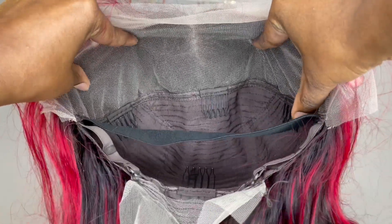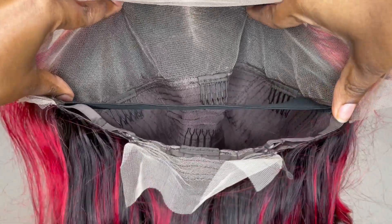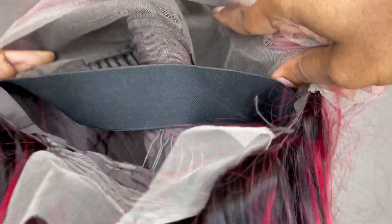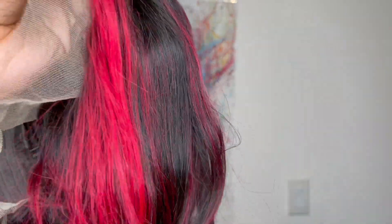Here is a close-up of the cap construction. This is a 13x4 HD transparent lace front wig. Behind the lace front there are three combs and another comb in the nape area with adjustable straps. They also sewed an elastic band on the inside of the wig to help give it an extra secure snug fit. The lace color is light and the hair texture feels like it's on the silky side.